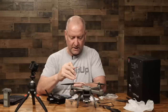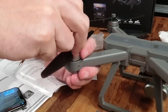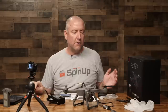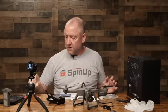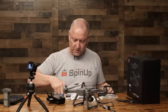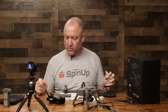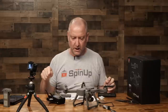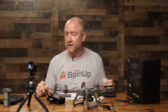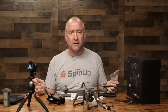I've got the four props on, the app is downloaded onto my phone, we've got battery in the remote control, and we've got two batteries charged. Thank you for including two batteries. I think we're ready to go — so let's go out and give it a test.